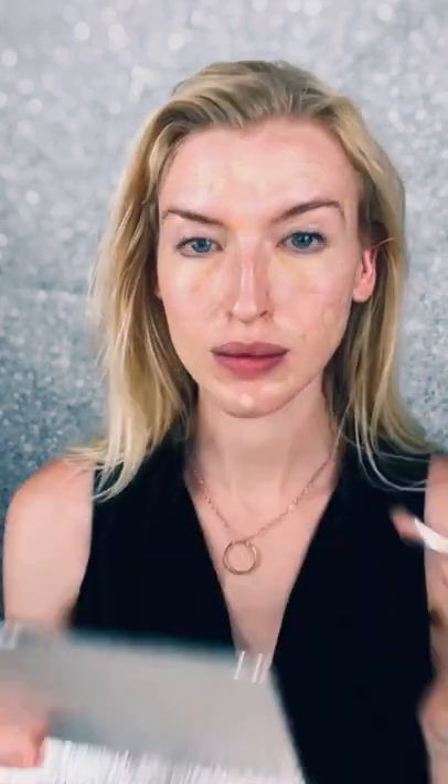Everywhere else you're going to apply the main shade. I'm just slopping it around — it doesn't really matter where you put it. It doesn't matter if it's perfect because we're going to blend it all anyway. And then I'm going to take my contour, which is Ash, and I'm going to start my contour right where my ear connects to my face — that's where you can normally find your cheekbone.